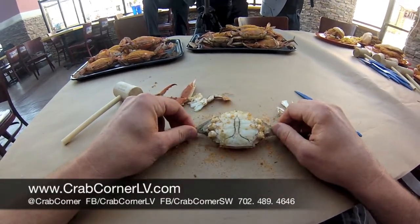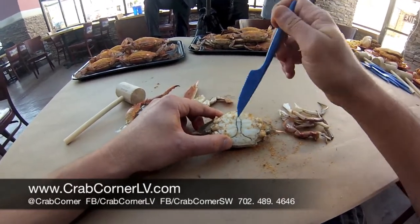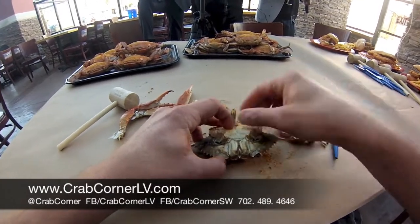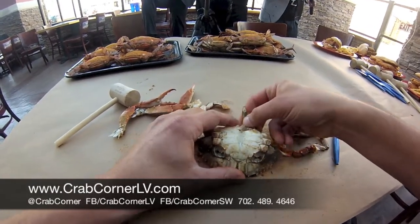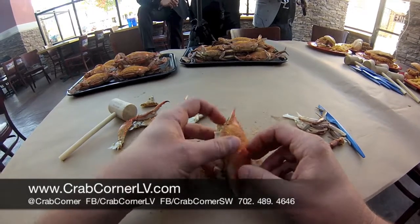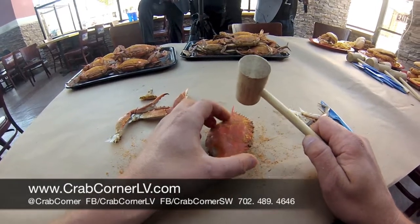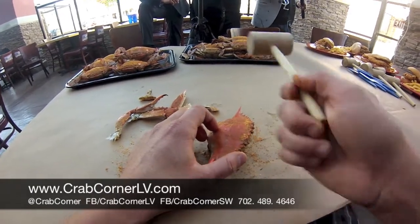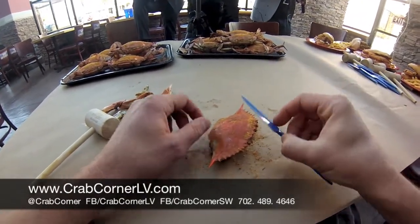Now you're going to flip the crab over and look at it with the apron facing you. Take your crab knife and pry that little apron up. Pull it up until you can get it with your finger and then snap it off. Break off these two pieces here and remove them — you're not going to eat those. A lot of people come in and try to hit the crab with a hammer at this point, which is completely wrong — you're going to squish the meat and it makes it harder to pick. So leave the hammer to the side. You only use that for the legs, which we'll show you in a minute. Rip off that apron, put the knife to the side.